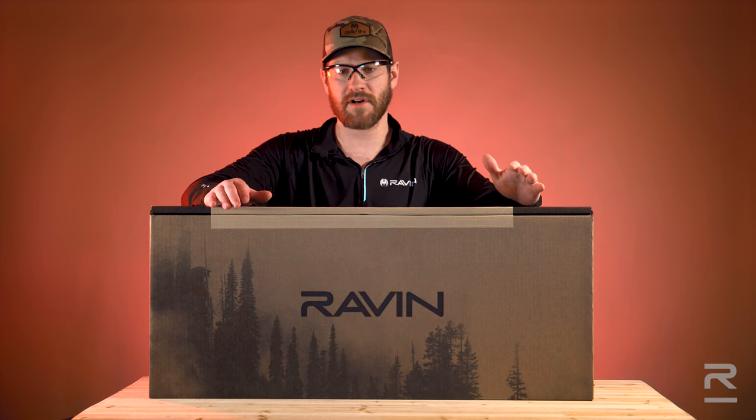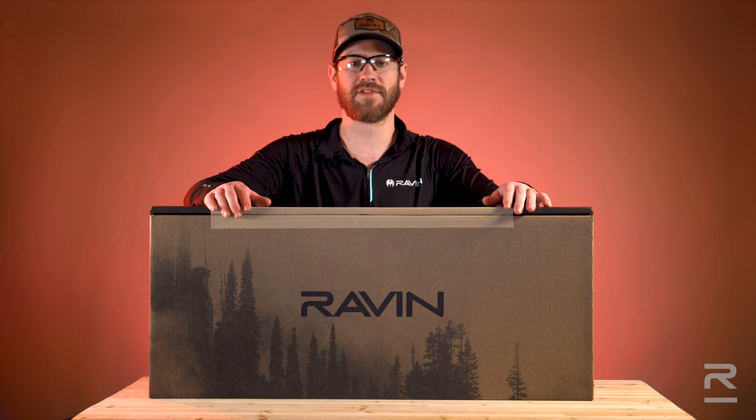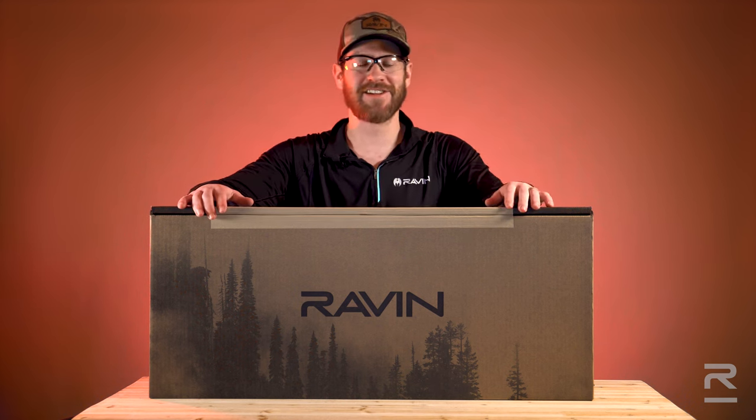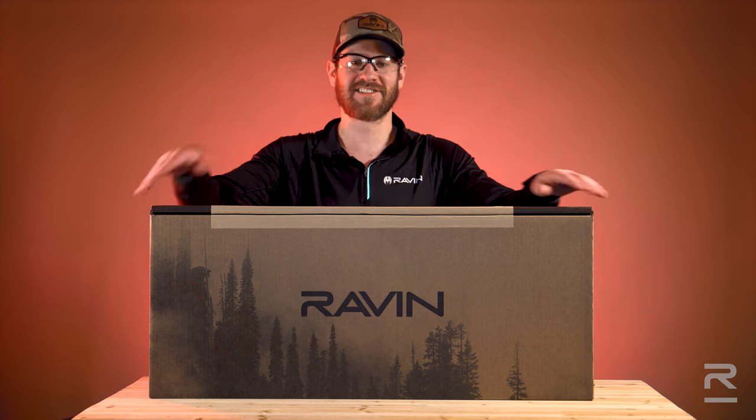For more information regarding Raven Crossbow models and the contents of their package, please visit RavenCrossbows.com. Before we open the box, I want to congratulate you on purchasing the world's greatest crossbow and joining the Raven team. Now let's get started.